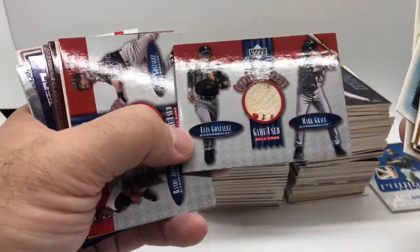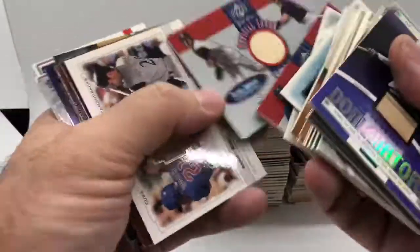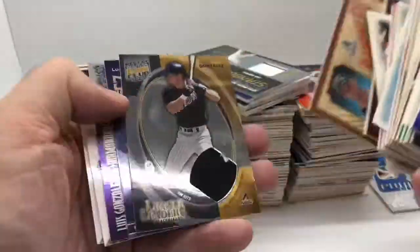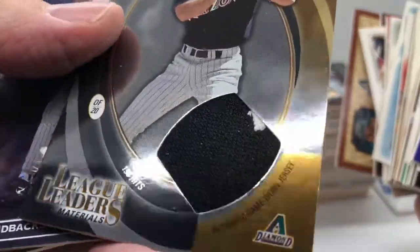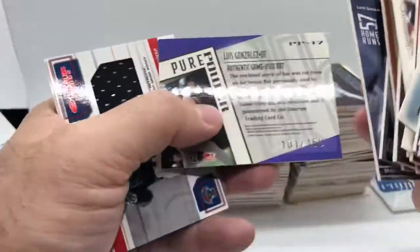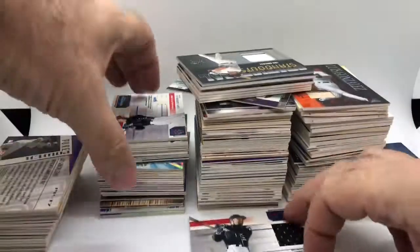We got a game-used ball with Mark Grace, another game-used ball with Randy Johnson. Here's the dual one with him and Sosa — Tools of the Trade — and that one's got a little piece of seam on there, which is neat. Domino's Fan Club made a bunch of them this year; I think they're all serial numbered but nothing too crazy.